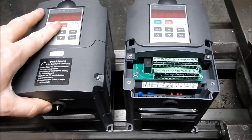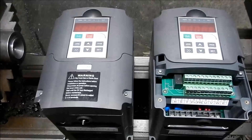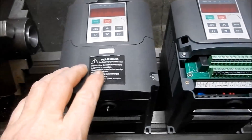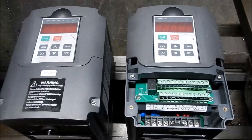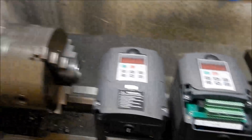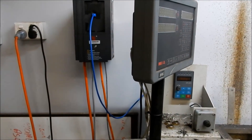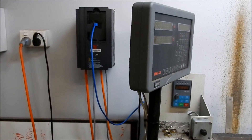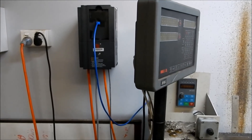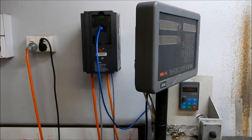I've now got two dead VFDs — these are the Haiwen Chinese units that sell for around $100 to $130. They've packed in within a few months of each other after about five years of use. We've got the new VFD up and finally running. Going through the manual was a little bit ambiguous with some of the instructions, but we got through it, with just a couple of little programming faults to overcome.